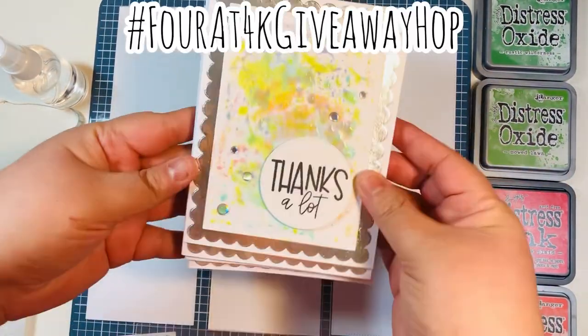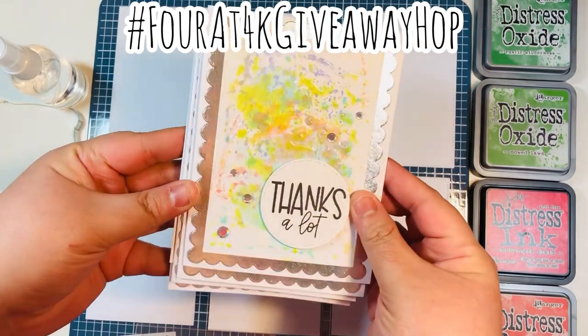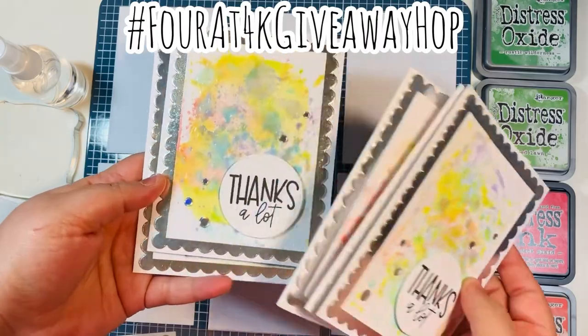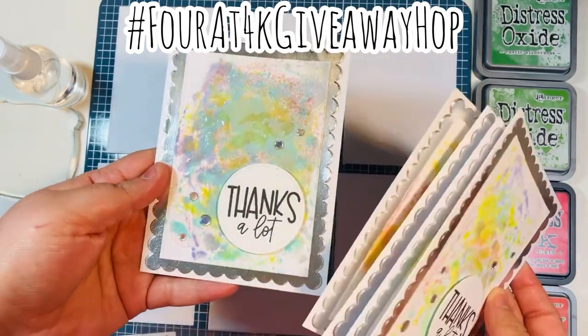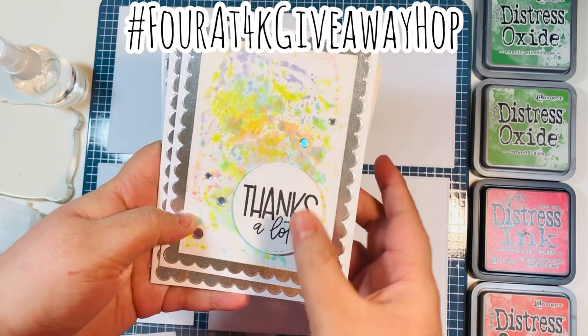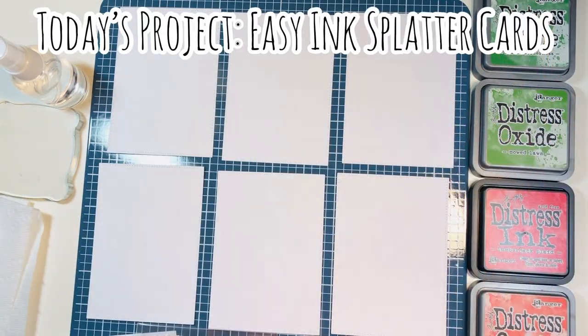For hashtag PPP Christmas in July today, I'm going to make some ink splatter cards. I recently participated in the 4 at 4k giveaway hop — if you haven't checked that out, I'll link my video down below. I made these cards as part of the hop, which celebrated four YouTubers who had hit the milestone of 4,000 subscribers.